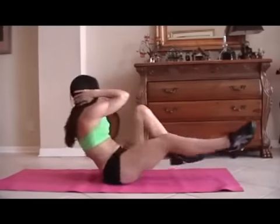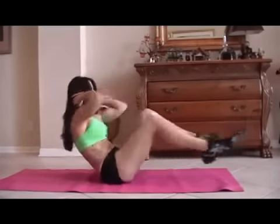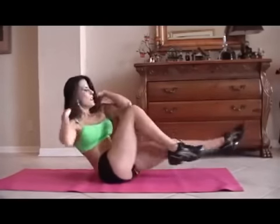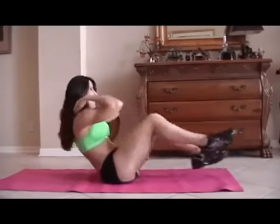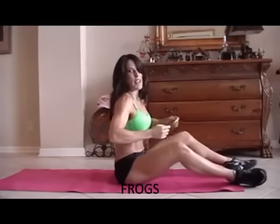One, two, three, four, five — really twist — six, seven, eight, nine, ten, eleven, twelve, good, thirteen, fourteen, and fifteen. All right? Those abs are getting warmed up.